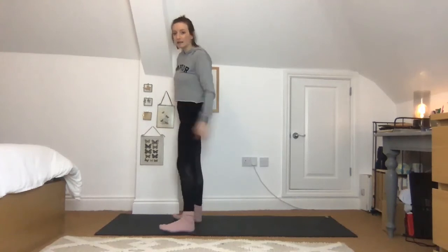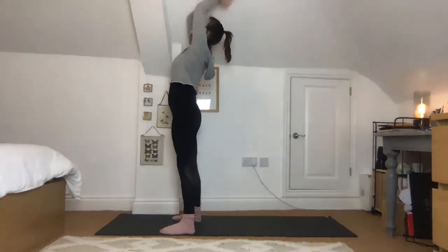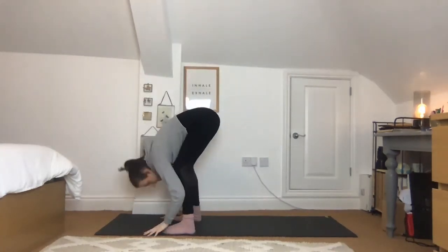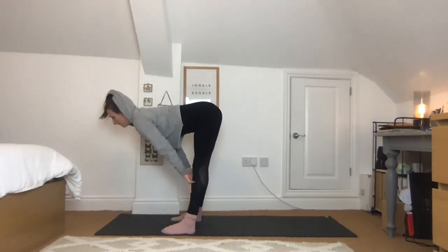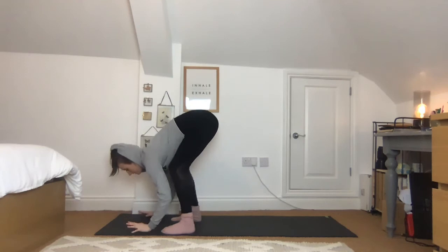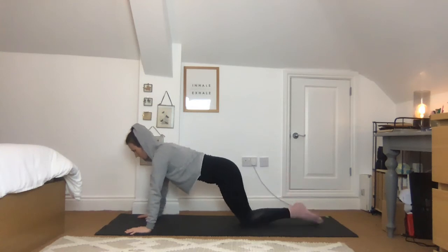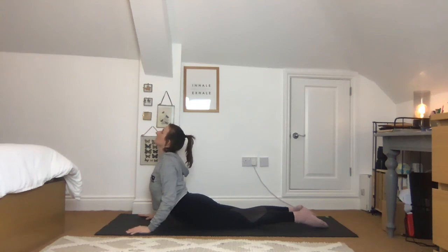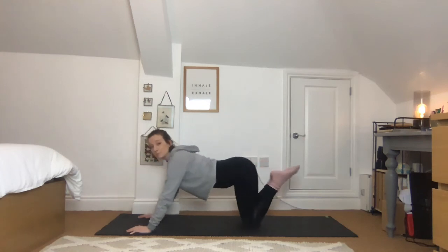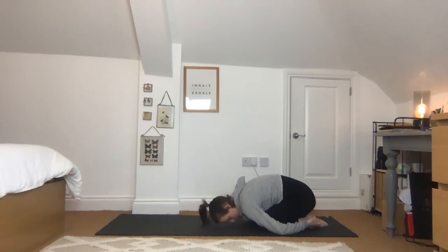Coming into a nice stretchy bit now — step to the top of your mat, inhale and lift the arms, maybe take a slight back bend. Exhale, hinge forward, bend the knees if needed, head down, hands down. Inhale, lift and lengthen halfway, exhale hands to the floor. Step or jump into high plank position, drop down — knees, toes, chest — squeeze between the shoulders, inhale and lift. Exhale, push back. Keep the knees together, wrap the hands around to hold your heels — shoulders roll forward and press the forehead to the floor.